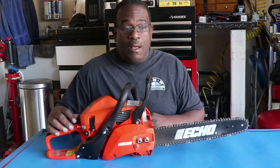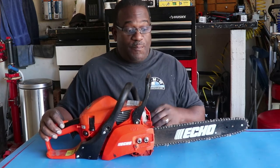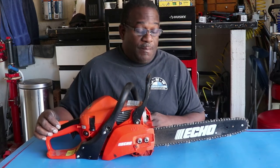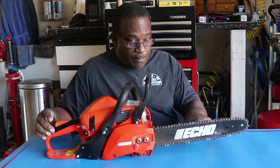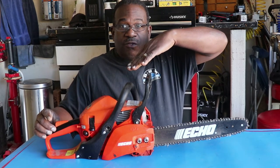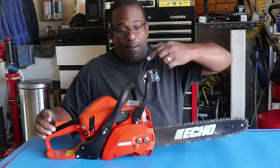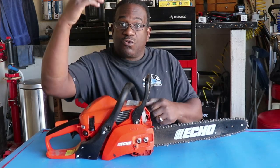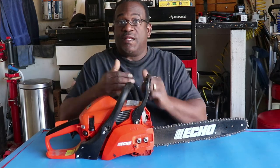You have to put these blades on the right way. A lot of you experienced guys are going to be like, oh my god, that's common sense — and you're right, it is. But I didn't know. I put the blade on backwards and it seemed fine and looked fine. But if you look closely at the bottom edge, there's a slight bevel to the teeth, and you want that bevel pointing back towards your chainsaw so that as it goes around and hits that wood, it can bite. And that's how it cuts.